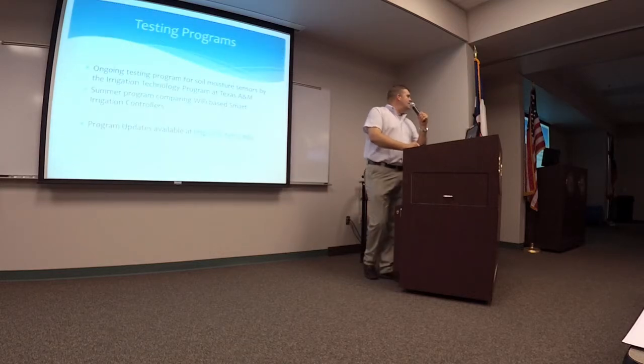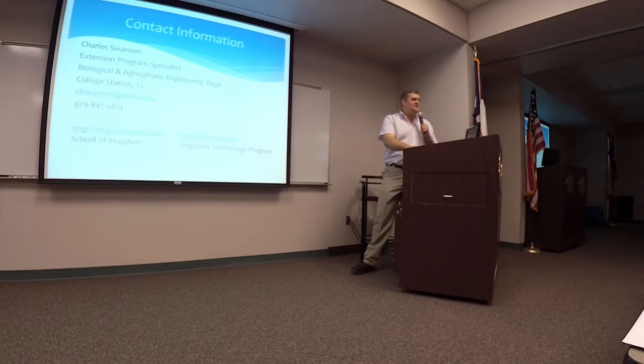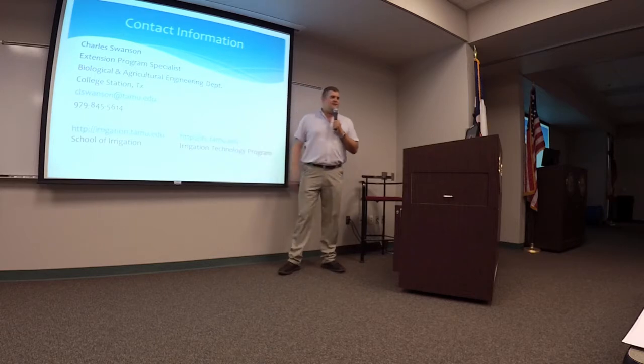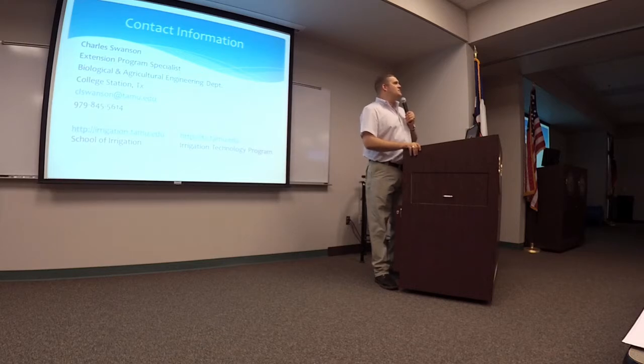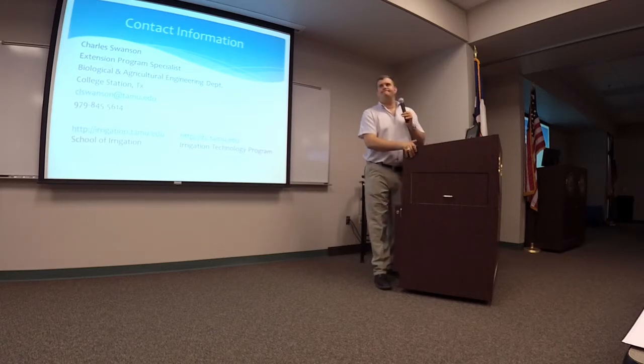All of our information is on our technology website — the ITC website at itc.tamu.edu. You can go there and see reports on smart controllers, soon to be some information about our soil moisture sensor testing programs, and other things like our Water My Yard program and the Texas ET network.